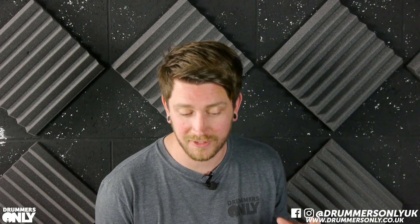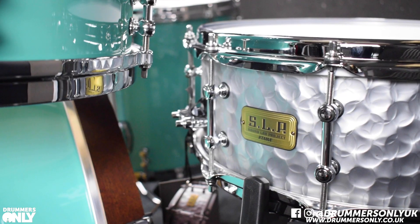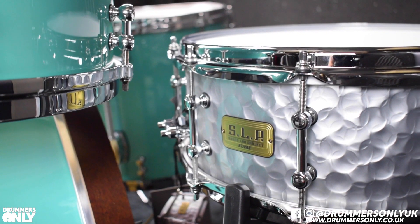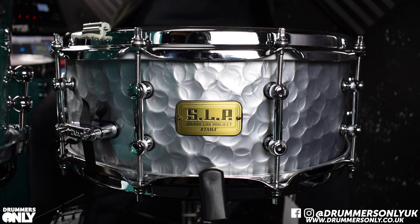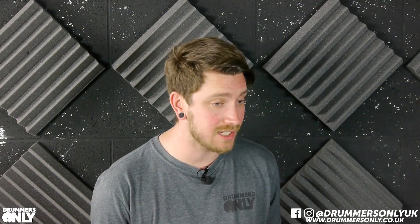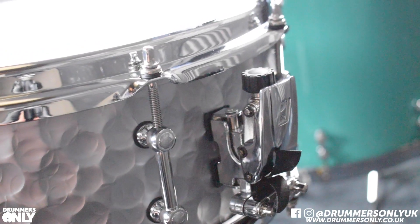As per most of the SLP drums, this has some fantastic features. The shell is steel, it's 1.2mm steel. You get the Sound Arc hoops which are great for saving your sticks, give you an awesome rimshot sound and aid your tuning a little bit as well. It has the lovely MCS70 strainer and butt system with some really nice wires on the underside, and comes standard with Evans heads, top and bottom.